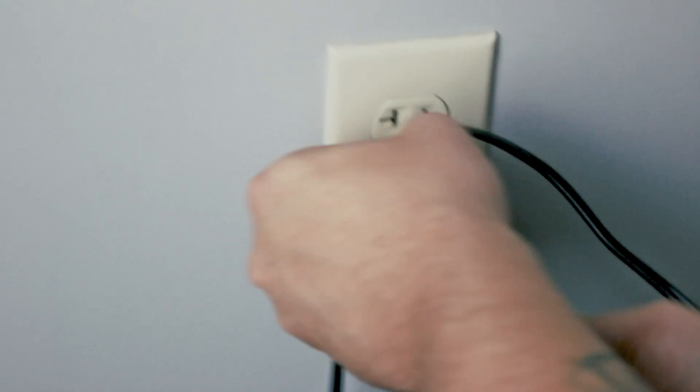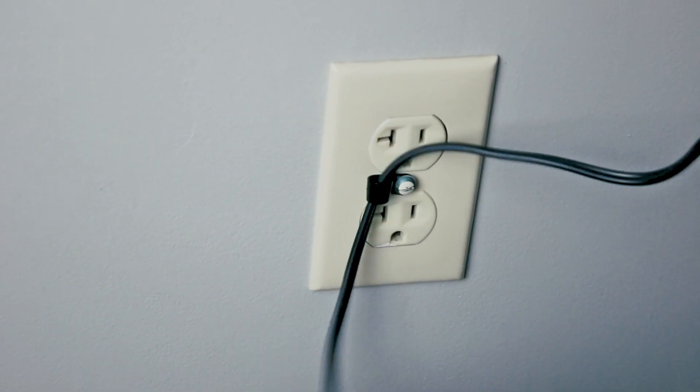Step 5: Install the strain relief cord clamp. Install the strain relief cord clamp to the electrical outlet as shown.